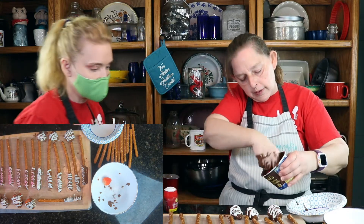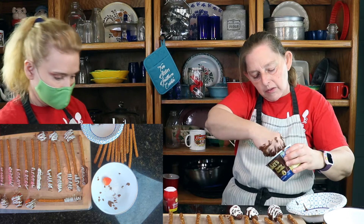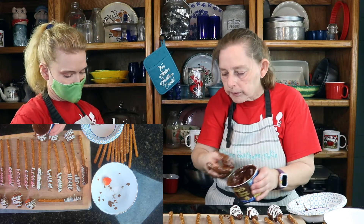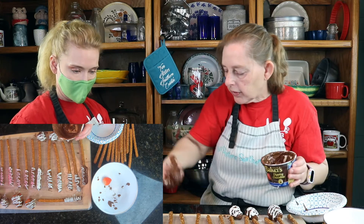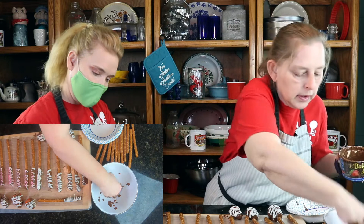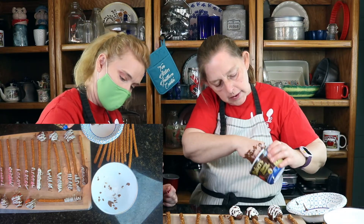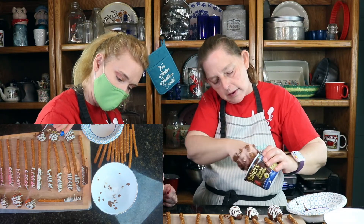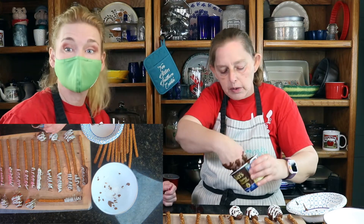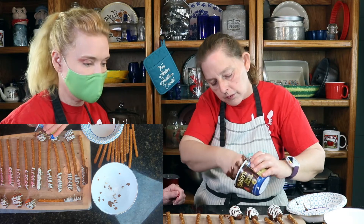Two more. Let me try to get all this chocolate onto the strawberry, and one more strawberry. Now, strawberries are not something we're going to do in our giveaway because they're perishable, but the pretzel rods are definitely going to be in the giveaway.